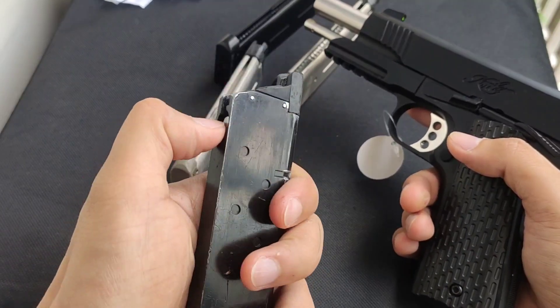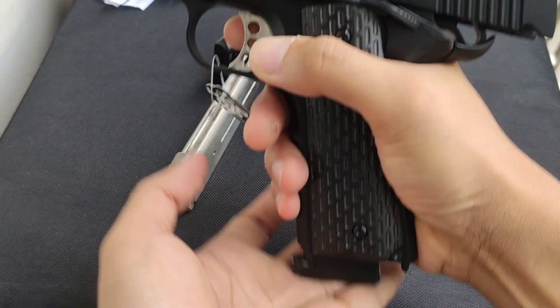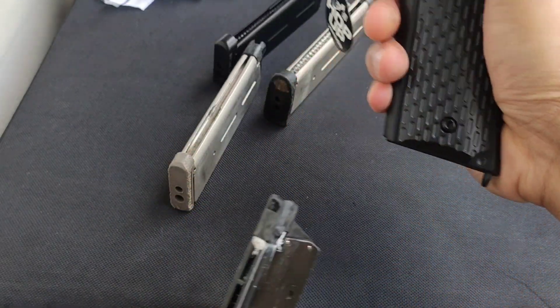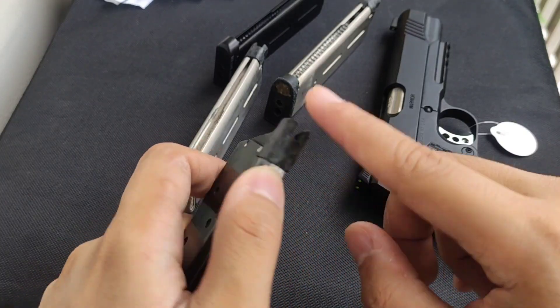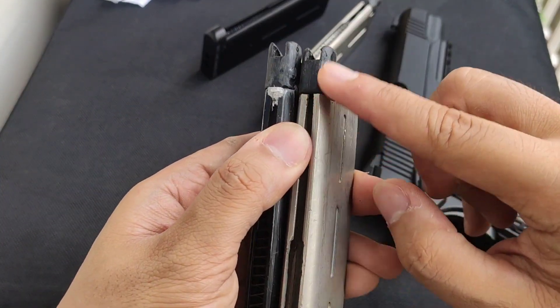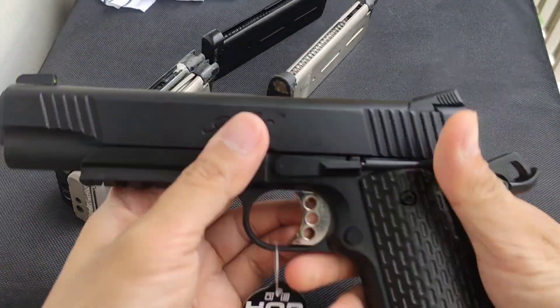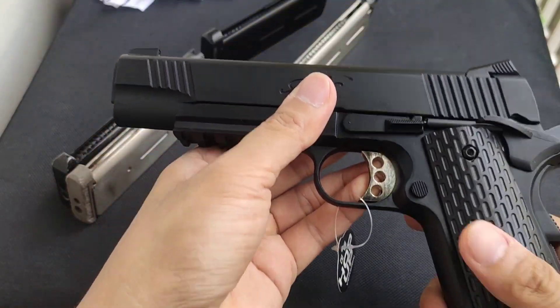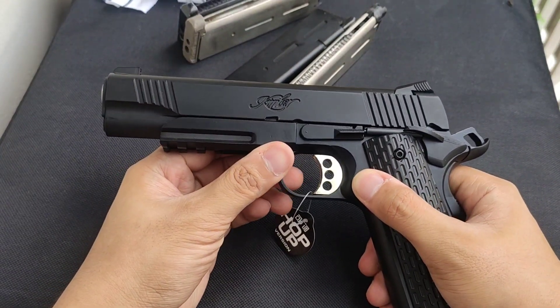And this is the King Arms Predator mag. It fits, but this is a modified mag — I removed some material here. So you can also do this with KJW mags: you just need to remove some material, and it will fit your Army or your Kimber 1911.